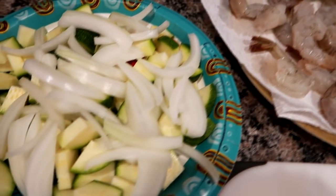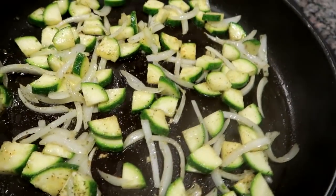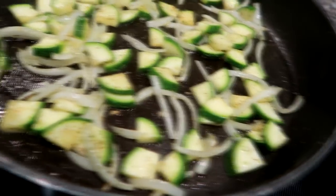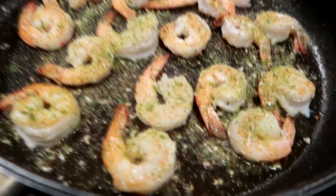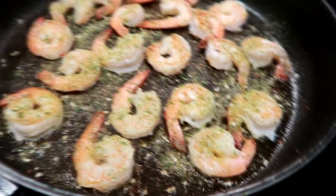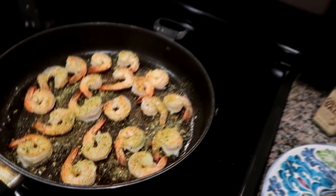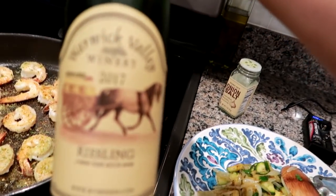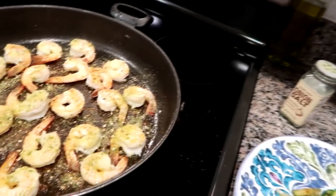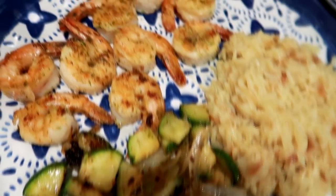The next night I had some shrimp thawed out. I cut up some zucchini from my mom's garden and also some onion, and sauteed that up first until it was almost done. I also had some rice pilaf going on the side. I took the veggies out and threw the shrimp on really quickly with some EVOO and some Trader Joe's onion salt — I absolutely love that seasoning. I also added in a splash of Riesling wine right into the pan with the shrimp and it gave it just a really rich flavor.